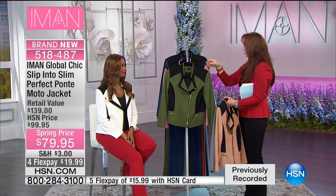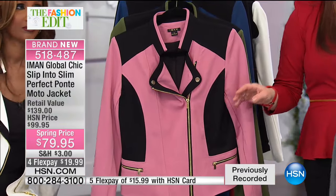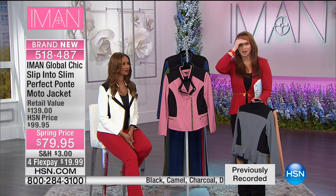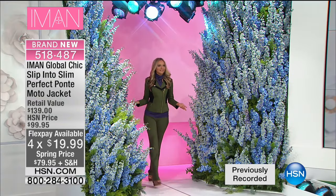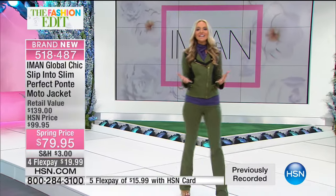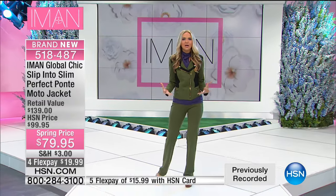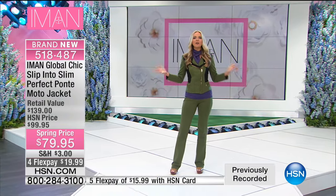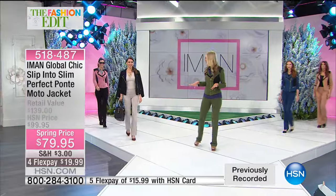The moto jacket is $20 on flex pay — are you not losing your minds? Jackie is giving herself a moto makeover. There's just that energy in the air when you get those new fresh spring pieces. What Iman does is not just seasonal — this is timeless chic. She's showing the moto in multiple ways: classic black and white monochromatic suiting, and color blocking. This is how you build a strong, powerful look with a head-to-toe uniform color.